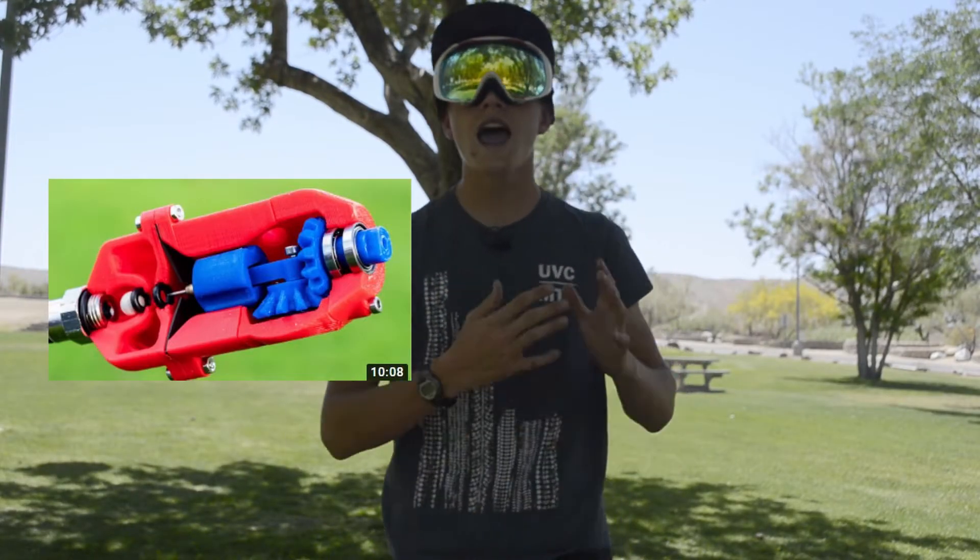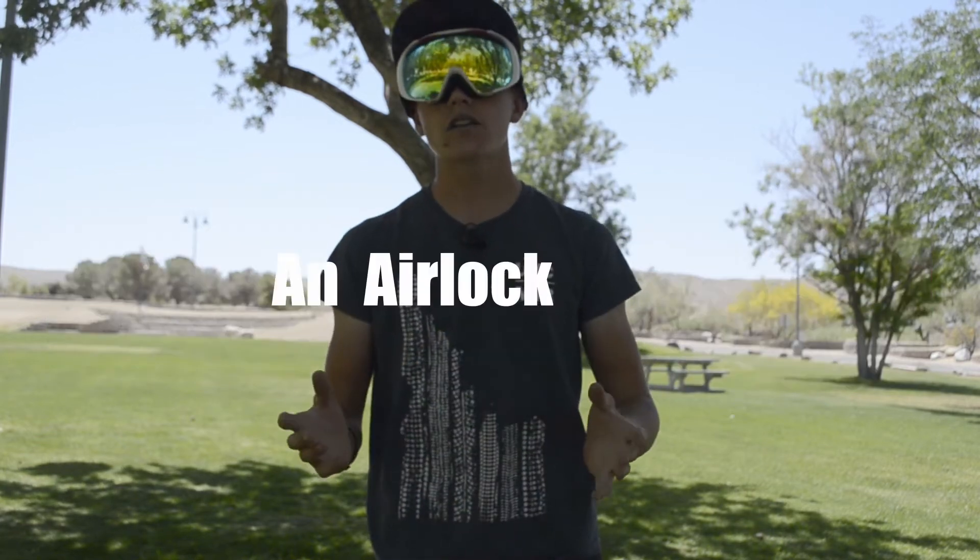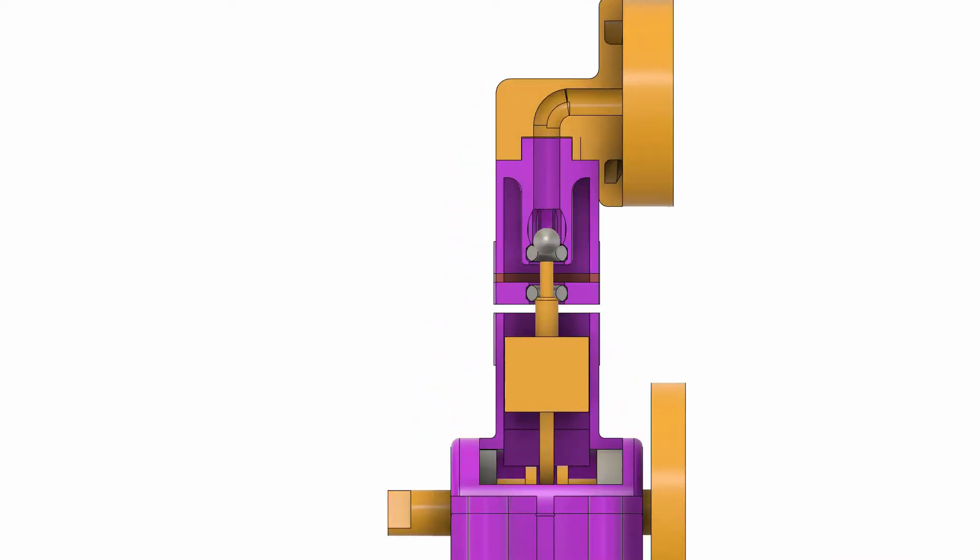Because I'm not using metal, I'm going to use a different valve system — something that both Tom Stanton and 3D Printed Life used in their novelty engines: an airlock valve. This airlock valve works by having a reservoir filled with high-pressure air, and then as the piston travels down it opens up the reservoir and allows air to flow into the cylinder. And with that very quick explanation, here's a build montage.